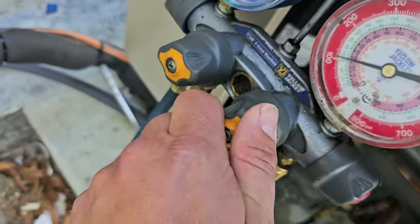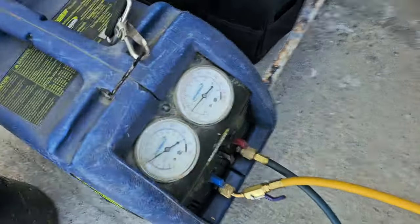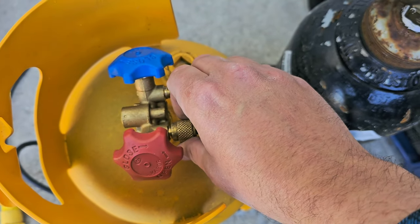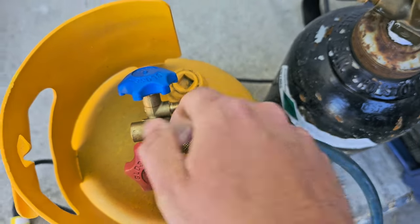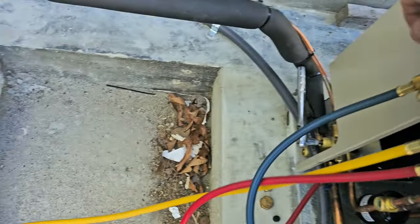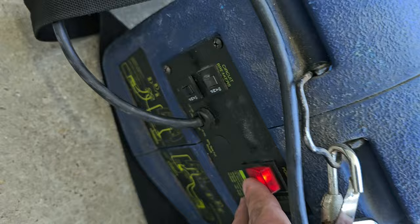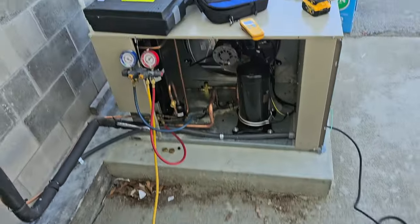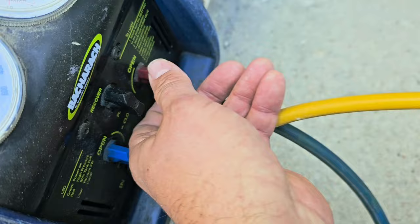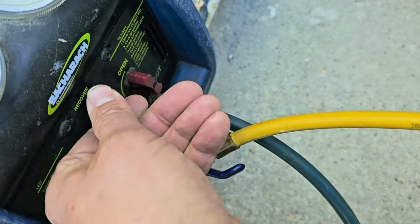Zeroed the scales. Now open up. Once I open it up, this is open in and out. I'm going to bleed this — I want a bunch of air in there. Now we're ready. Disconnect is on. Let's recover some refrigerant. That's good enough. I'm going to go ahead and push this to the out. Close that. Purge.